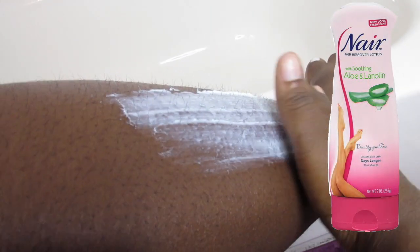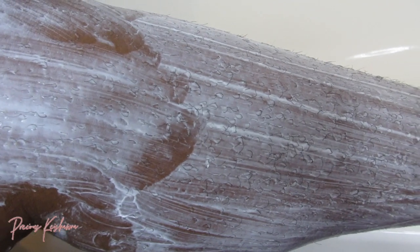So I like to start by applying Nair. I like to remove all unnecessary unwanted hair from my legs, armpits, anywhere that has hair that I do not want. I start by removing that first and foremost. And once the hair is ready, it's time to remove it just like that.